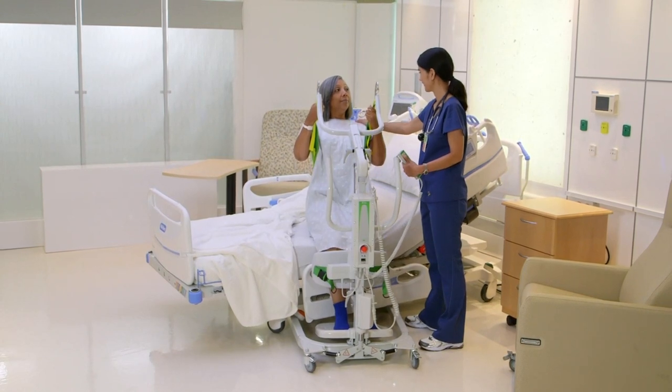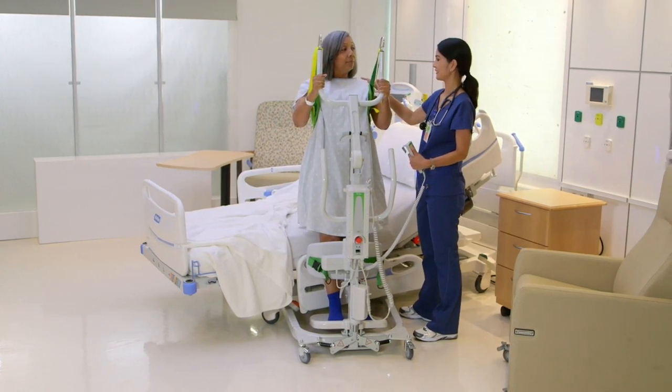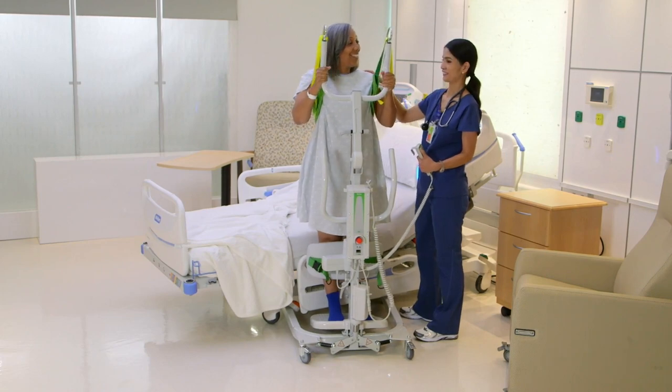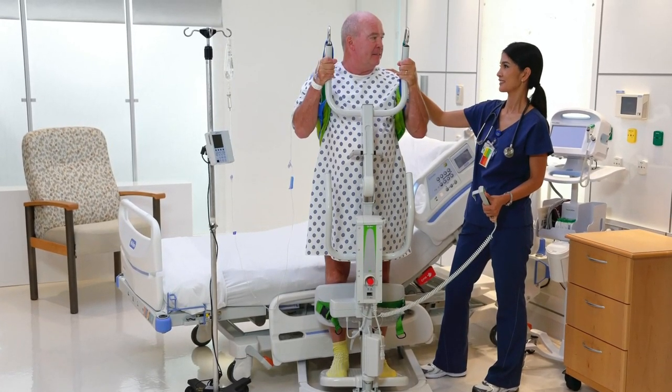By using a sit-to-stand lift, you can assess the patient safely. Once upright, check if they are tolerating the position well. If they become lightheaded, unsteady, or an event occurs, the patient will not fall. If the patient fails any part of the assessment, they remain a BMAT Level 3 patient.